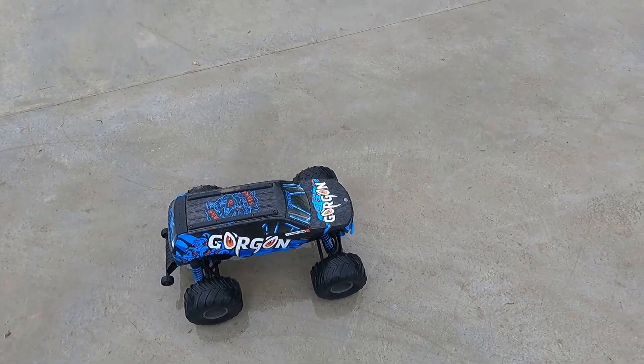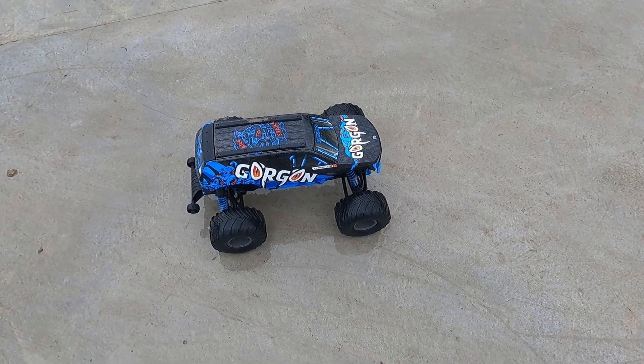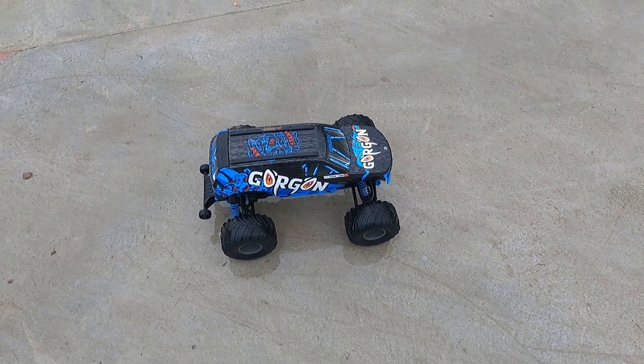I have to say, this skatepark in the wet is truly hopeless. When I go to Gloucester Park, at least I can get some grip in the wet, but this has got nothing. So I'm calling it a day on this part.